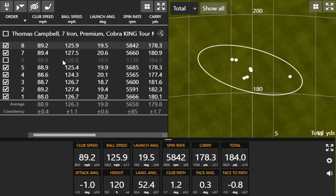Look how close the spin is for basically every shot — high 5,500s or 5,600s for basically all of them except the last one. Those first five shots in a row: the lowest spin was 5,565 and the highest was 5,685. That plus-or-minus consistency number is going to be hard to beat as we test the others.